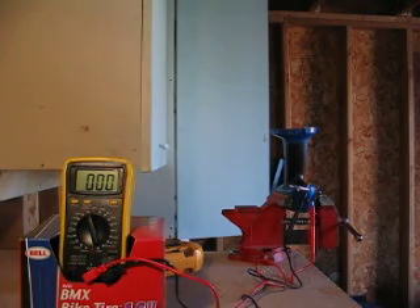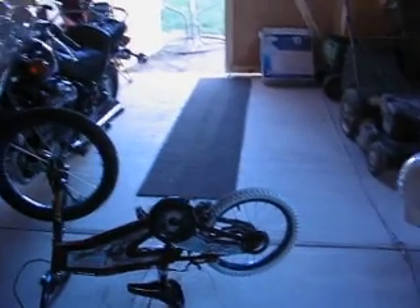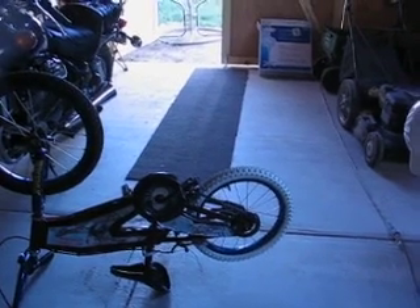Now, my next step will be to attach something to the end here that's large, that can capture the energy off of my rigged up flywheel. This will be the back tire of my son's bike. Wish me luck.